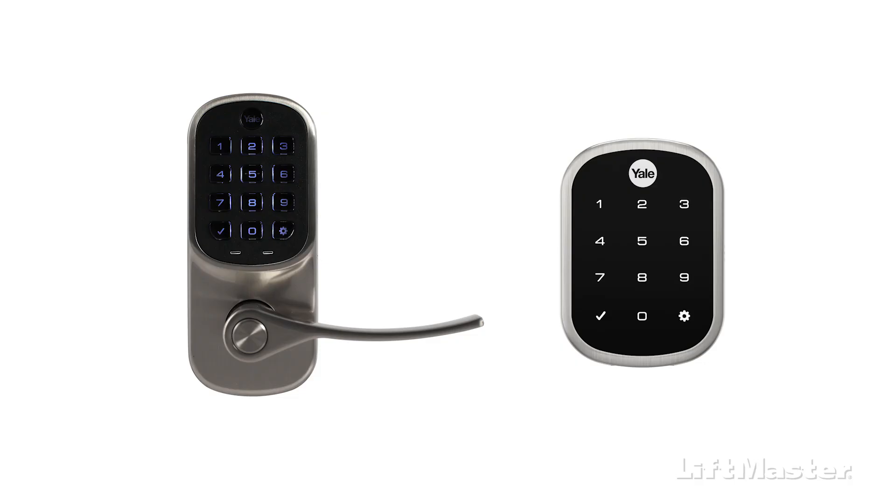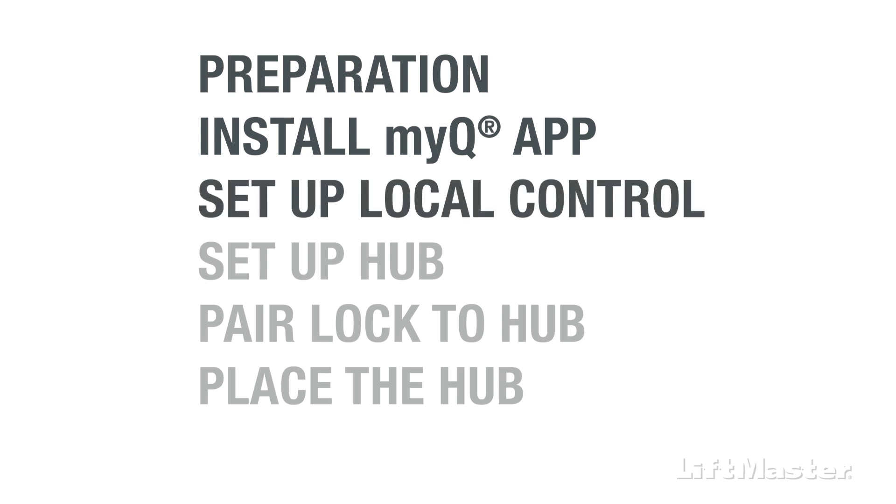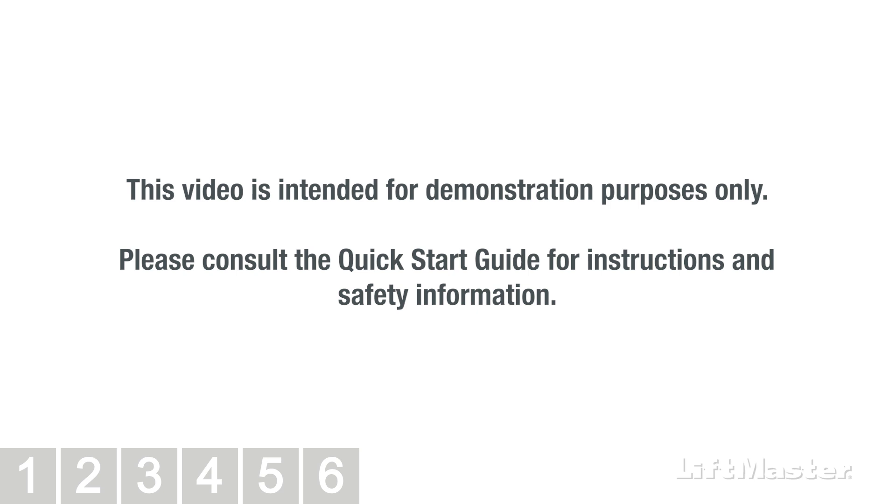The steps in this video apply to both the lever and deadbolt style locks. In this overview, we'll cover preparing the lock for setup in the MyQ app, installing the MyQ app, and setting up local control for the lock. Then we'll show you how to set up the hub in the MyQ app, pair the lock to the hub, and place the hub within Bluetooth range of the lock. Follow the progress menu at the bottom of the screen to see where you are in the setup. This video is intended for demonstration purposes only. Please consult the Quick Start Guide for instructions and safety information.